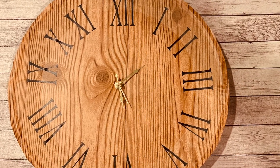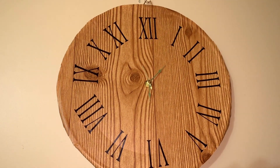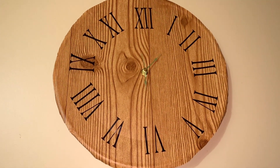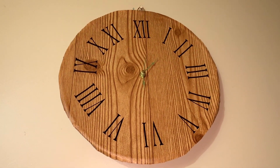So I went back and fixed the numbers around the clock. I moved them in more so that they were closer to the hands of the clock, since the hands were a little bit smaller. This is the finished look and I was very happy with moving the numbers in more.